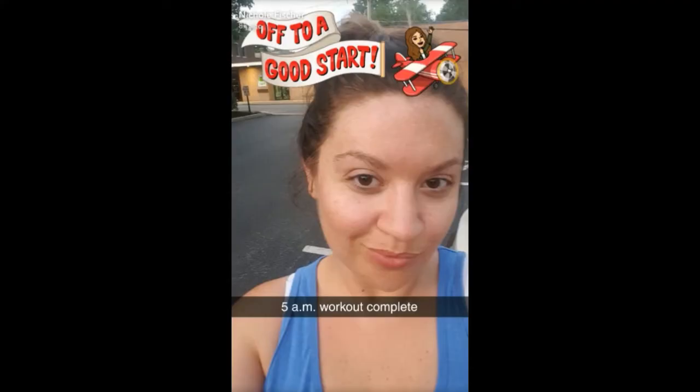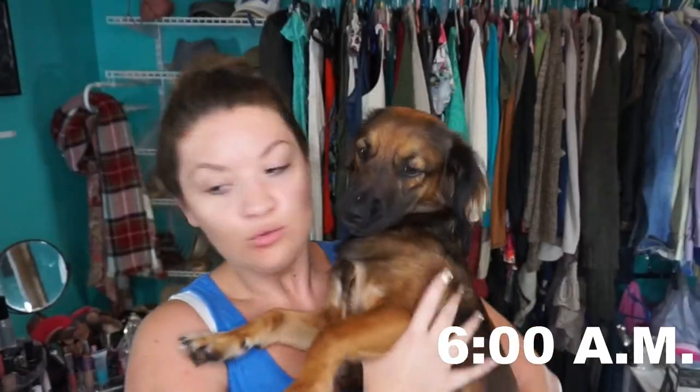Now on to boot camp! It is such a good feeling after boot camp — you feel so awake and sweaty but in such a good mood. It's a great way to start my day, but because it's a boot camp day I do need another shower.